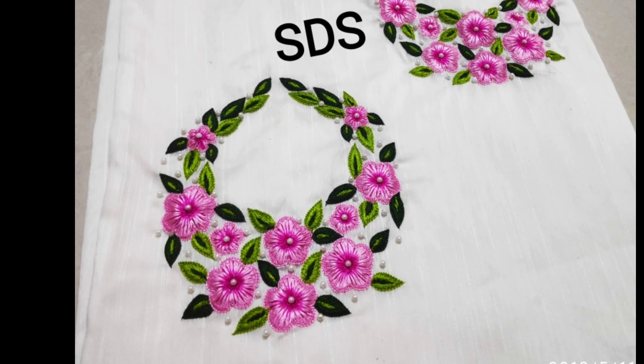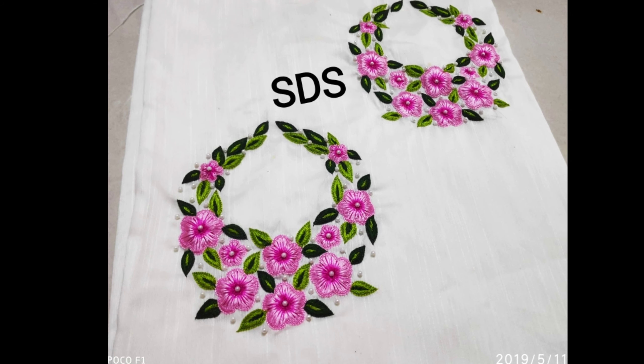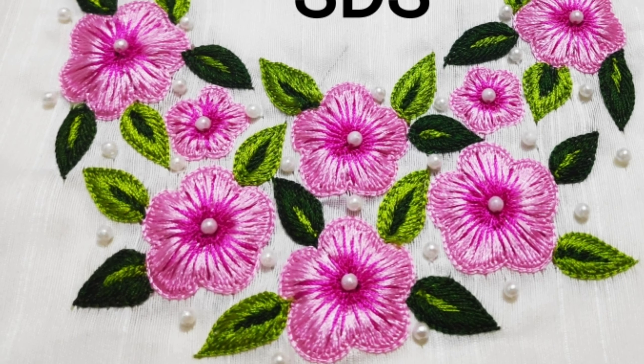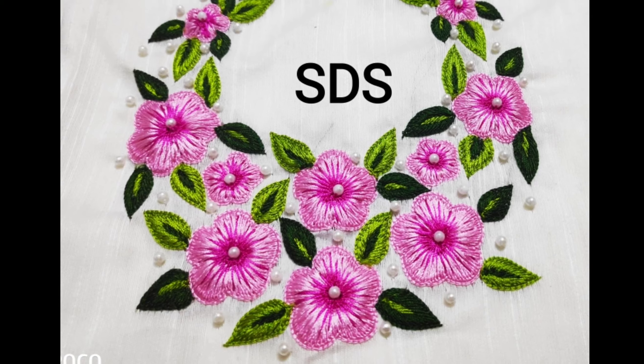If you want to order anything, you can send me a message. This is semi-rossel fabric. You can pay extra for the bottom. You can pay extra for the stitching.